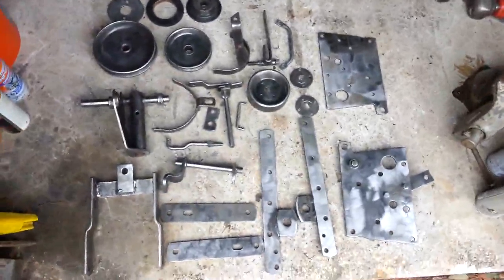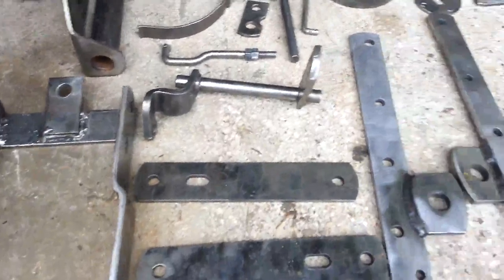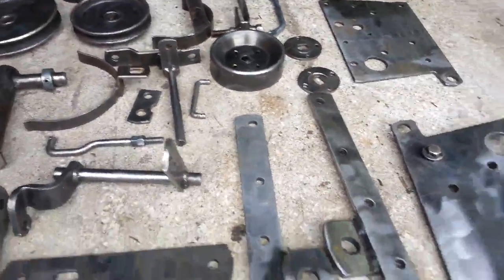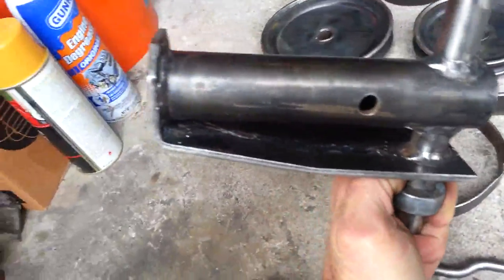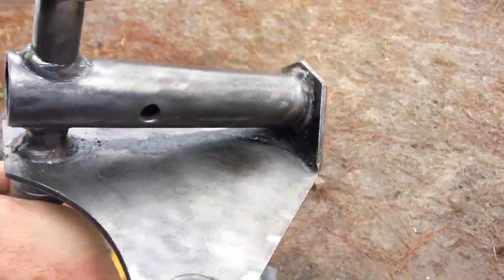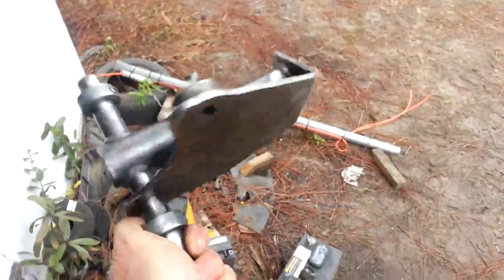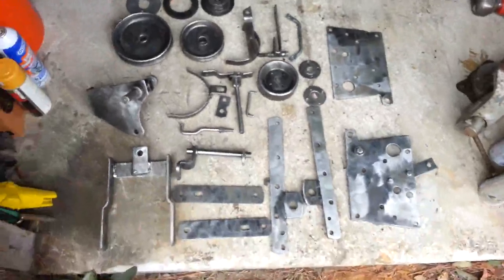Before it's worn out, I took everything down to bare metal. There are a couple spots, like the hitch, where you can't get down in deep — that's where I'll take the sandblaster. You can see that paint down in there; I'll be able to get all that with my little sandblaster without too much effort. Most of it's done, but everything else is shiny.